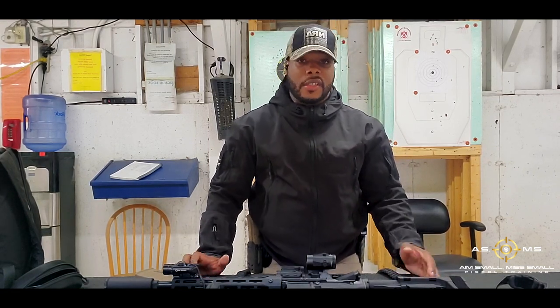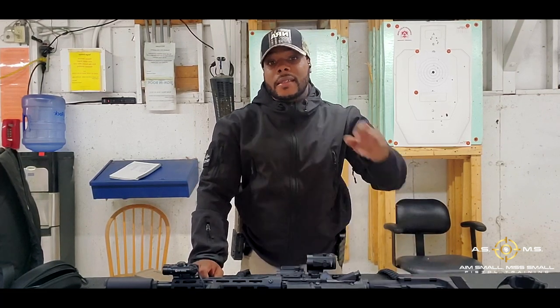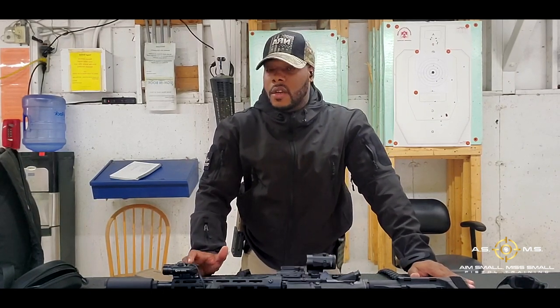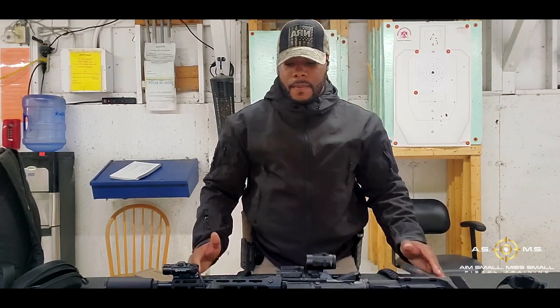I'm going to be doing a couple of drills, just magazine changes. Before I came out here it was raining pretty bad, it's muddy out here, and hopefully it doesn't start raining again. But if it does, it is what it is. The weather should not stop you from training. You should train through snow, sleet, rain, sunny — whatever type of weather, you should be training regardless.